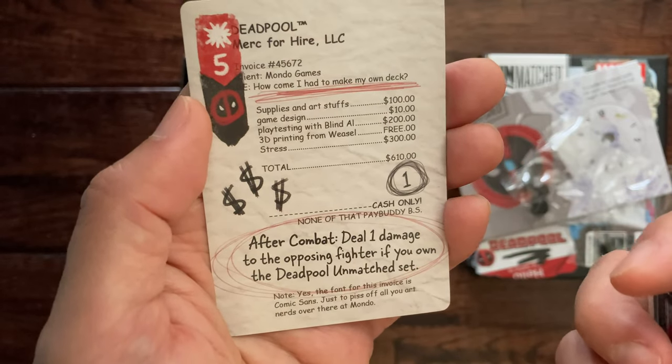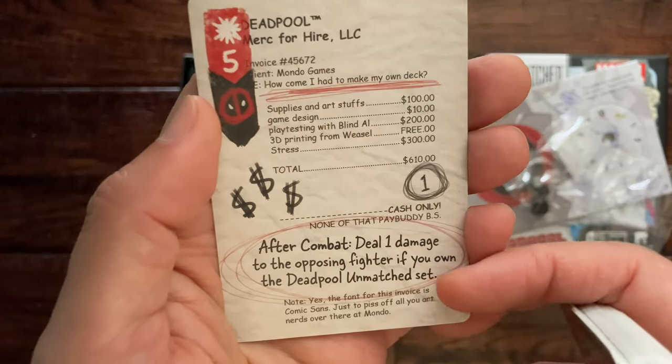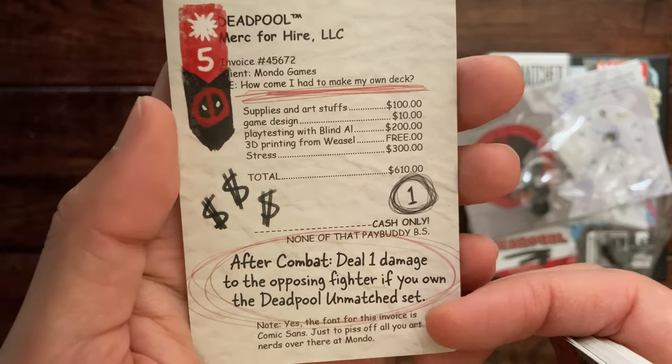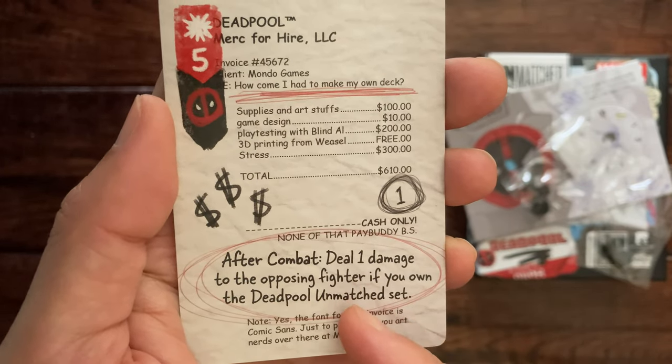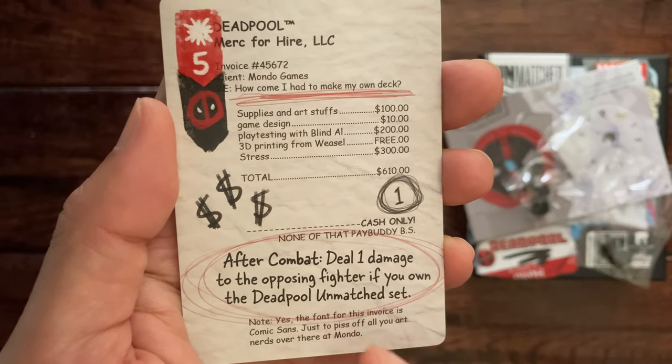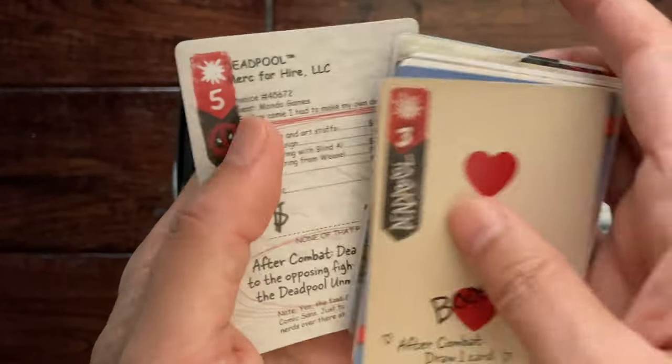After combat, if you won the combat, deal three damage to each opposing fighter adjacent to that opposing fighter. And 'Merc for Hire' — sort of like a receipt — after combat deal one damage to the opposing fighter if you own the Deadpool image set.